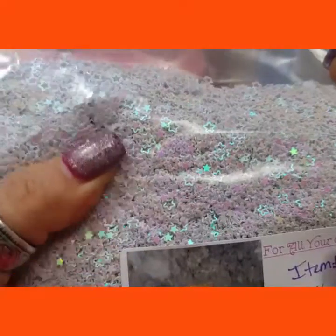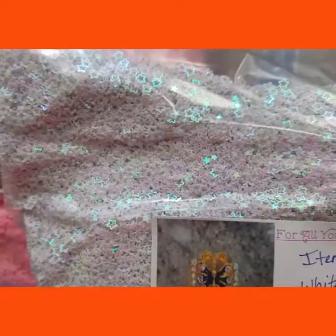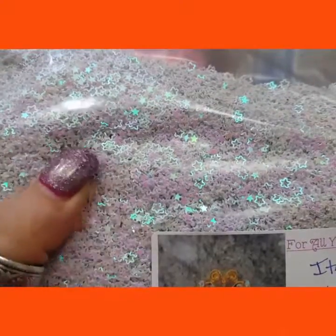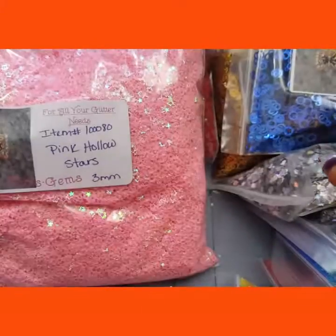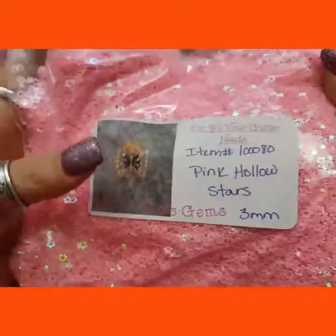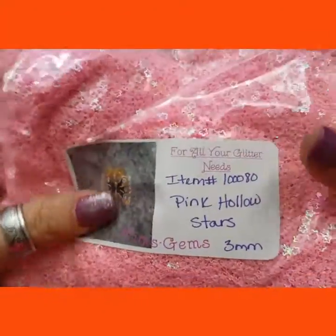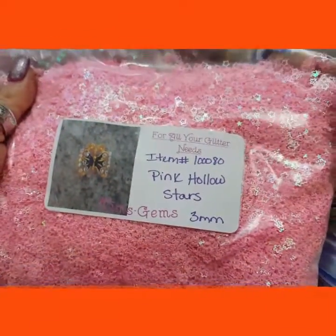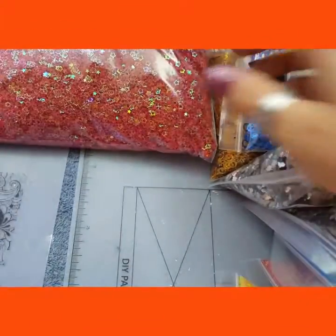They're iridescent, not holographic. They're hollowed out. Then I got a pound of the pink — they're all 3mms. And I got a pound of the red ones.